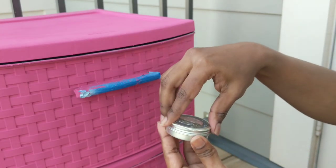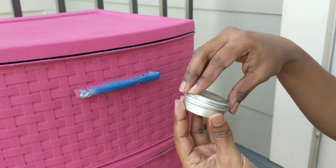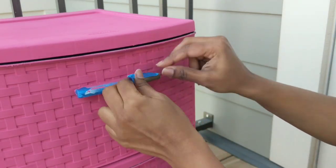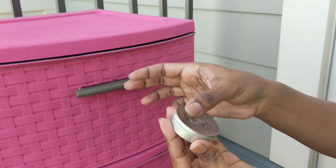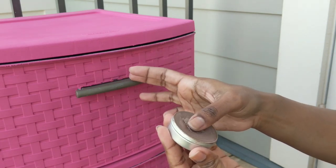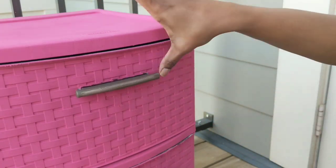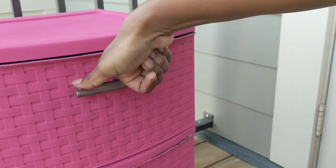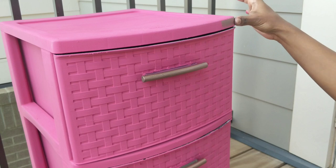We're almost there — let's decorate it with some shine. I'm using metallic wax to give a shiny finish for the handles and top portion of each box. I used my thumb and finger to apply the wax, but you can use a fine brush as well. Metallic wax is often used on metal surfaces, but I just wanted to give it a try and it worked.